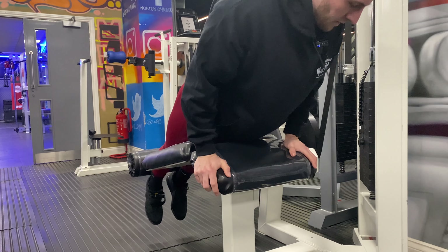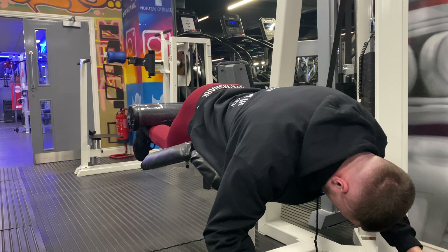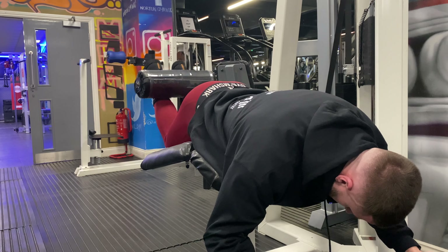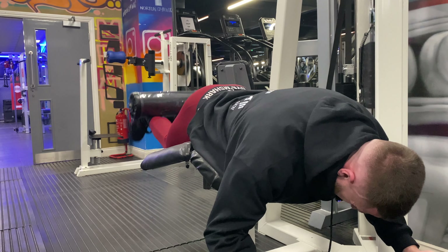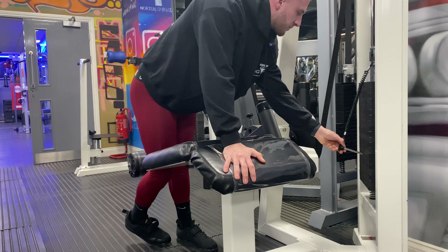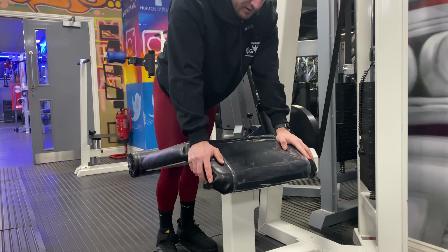I'm going to start my leg workout with lying hamstring curls — just to stretch out the hamstrings. A few warm-ups, a set of 10, a top set and a back-off set. I'm not going completely to failure. This machine hinges the hip a little bit, so it helps to open up the hips through your pressing movements on quads. One top set of 12 to 15, one back-off set of another 10 to 12 and then we'll get on to the next exercise.